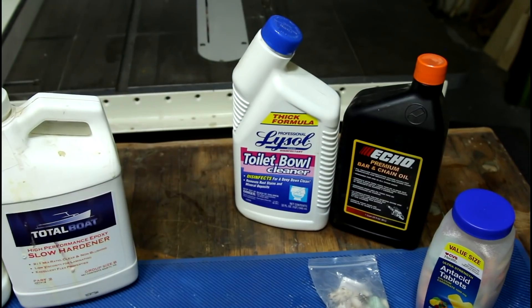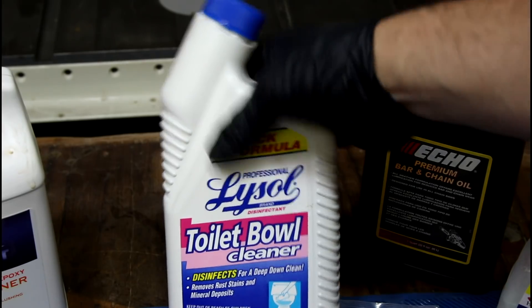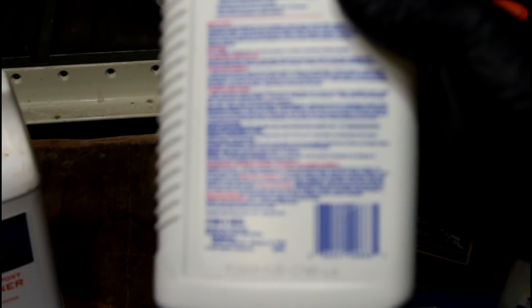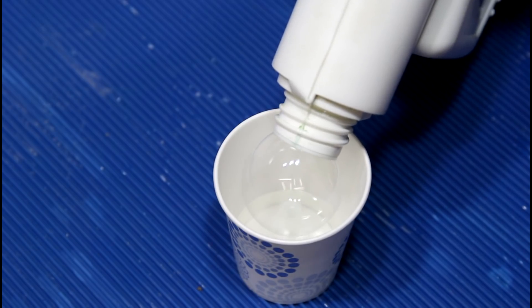A couple episodes back someone asked me to do toilet bowl cleaner, and I got the wrong kind. Back in my old shop, in the back corner — that shop was full of stuff when we moved in. This is from 1997, been in there quite a while. We got a bubble — that's kind of gross.